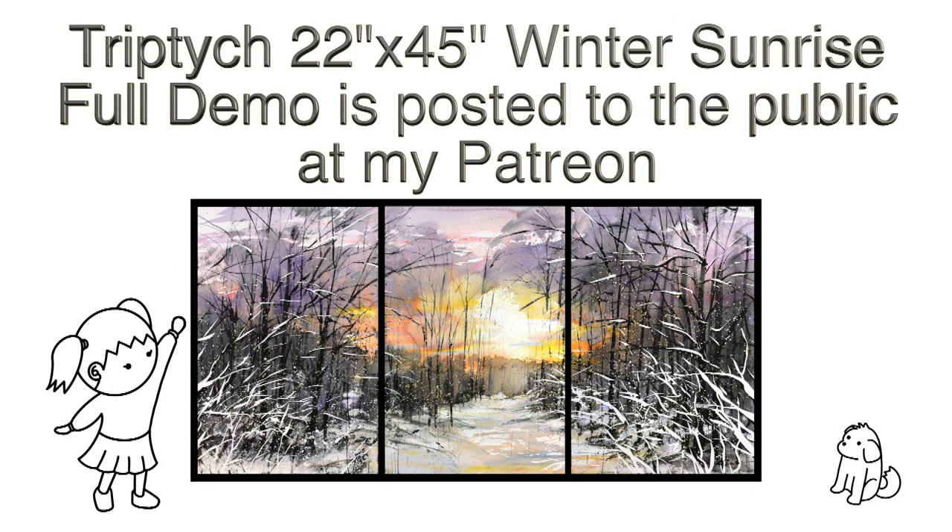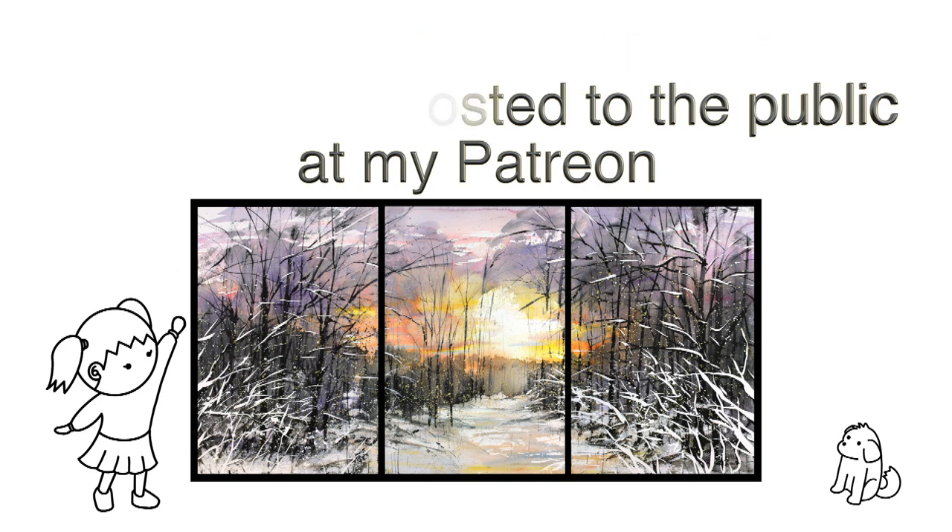I saw this beautiful sunrise one morning. The white of the snow and colorful sky was just a dreamlike, beautiful sight. I tried depicting the scene a few times and this one is the closest to what I felt. Please enjoy watching the painting process.